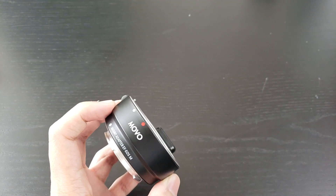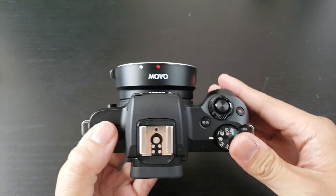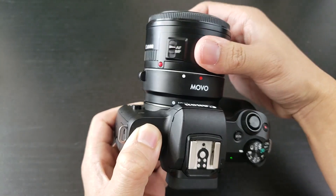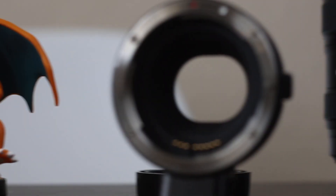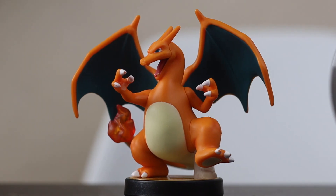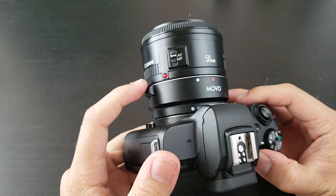I'm going to put the Movo one on first — match up the white dots. It fits well and there's no wiggle to it. Let's try out the first lens, which is going to be the 50mm f1.8. We have our subject here, a little Amiibo. The focus seems to be working. The Movo does really well with the 50mm and there seems to be no problems here.